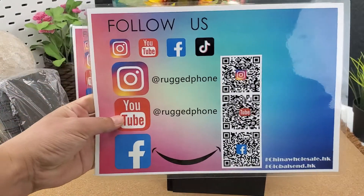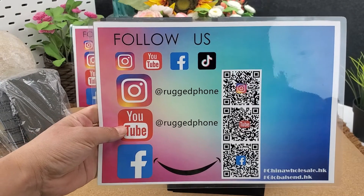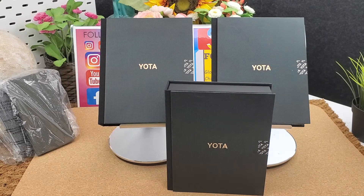You can follow us on Instagram — scan the QR code or search 'lock phone' on Instagram to follow us. We are professional in lock phones. This is the Yota Free Plus e-ink dual screen smartphone. Let's unbox it and review it.